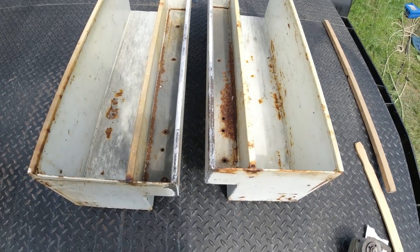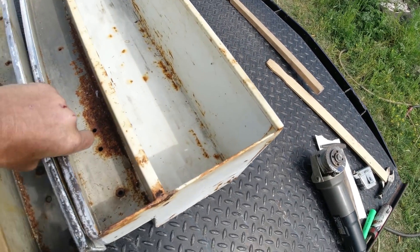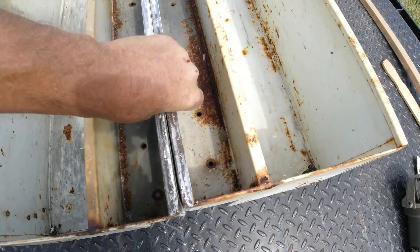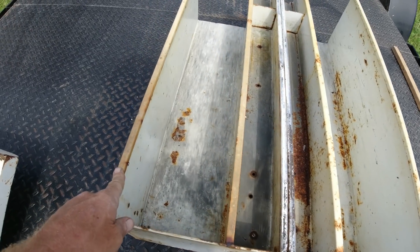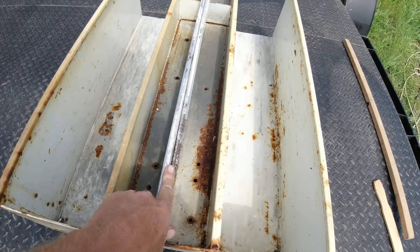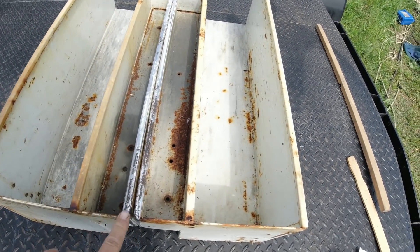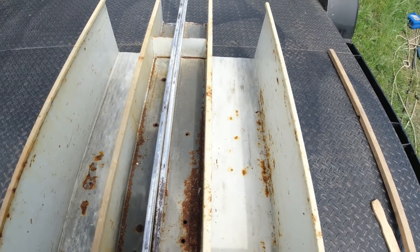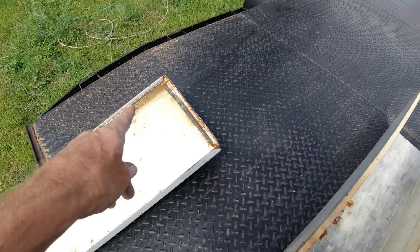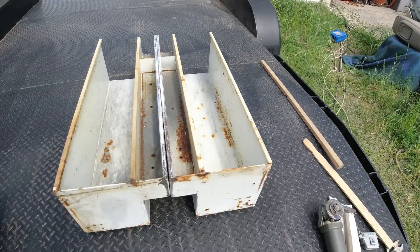Okay guys, step one was cutting it in half. Now I'm going to put these two together like this and weld them together. This measures out perfect to them three braces — one, two, three. So I'm going to weld this up. Now I'm going to flush up this side here a little bit better, cut a piece out of the top and weld it along the back, so we have one big square box. I'll be back.